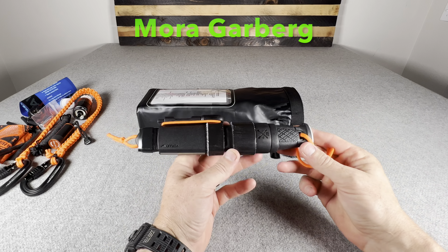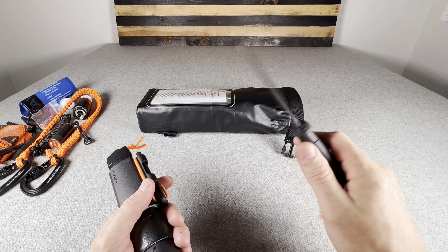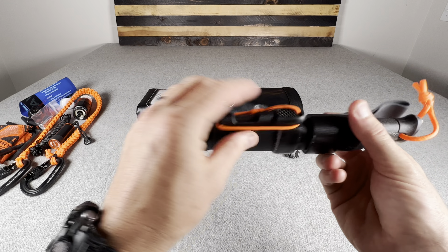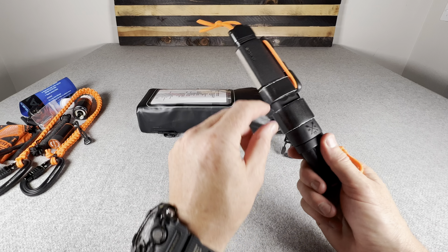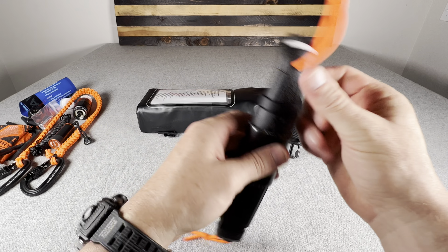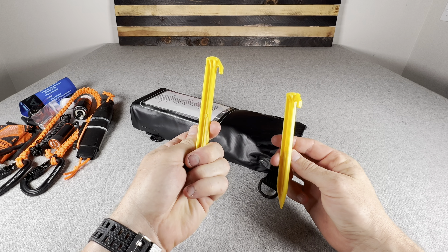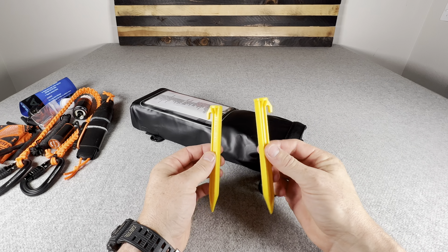My fixed blade knife is a Mora Garberg in stainless steel. It has a 90-degree spine for striking ferro rods, a Scandi grind, full tang, and a high-vis lanyard. The sheath edition has a diamond sharpening side as well as a ferro rod slot, orange shock cord, and on the sheath itself I have about five feet of Gorilla tape cut in half, plus about five feet of electrical tape. Multiple tape uses, plus the ability to start fire and sharpen.